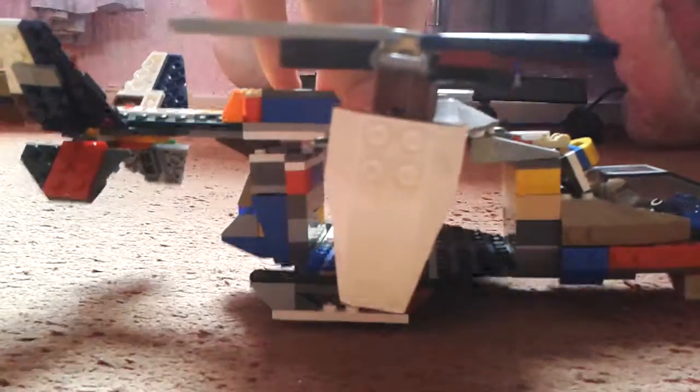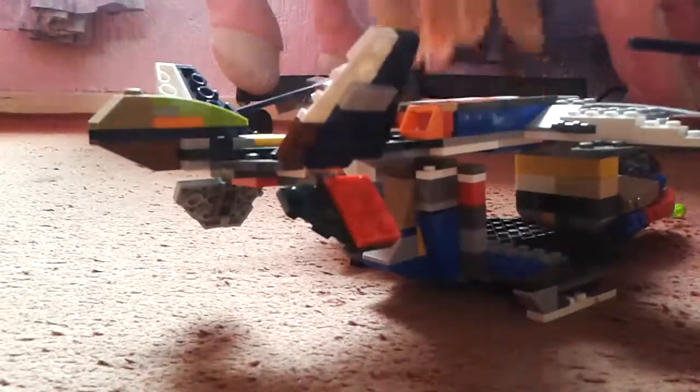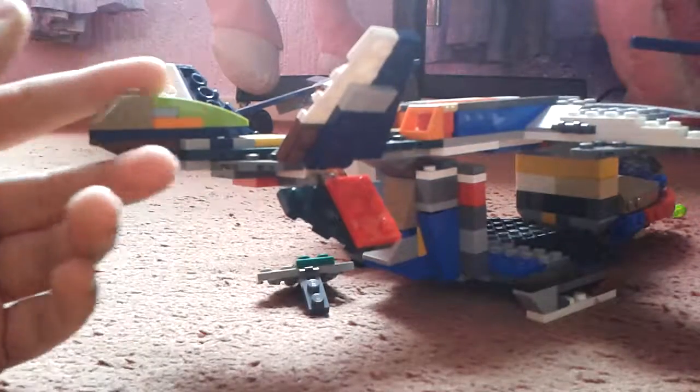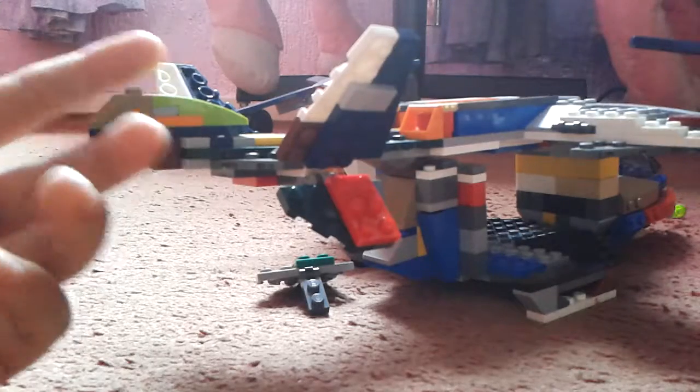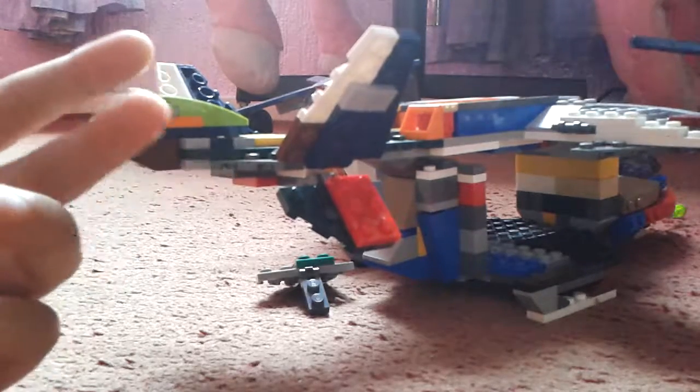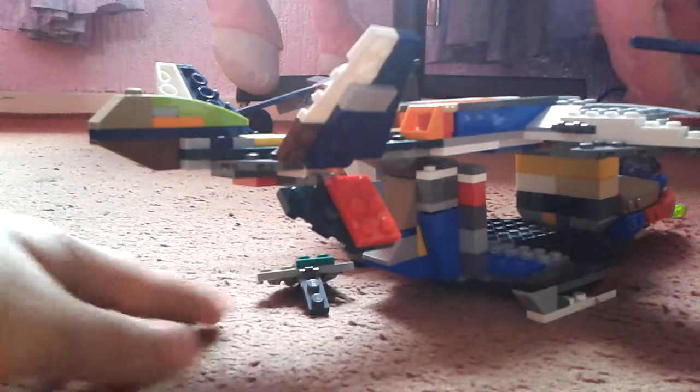It would also be nice — this isn't really a con — if this could actually move around, because it's a rudder. The piece just came off. That was a failure.